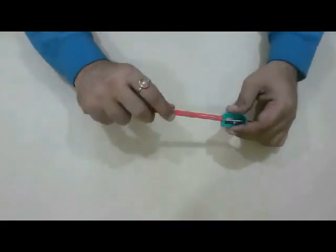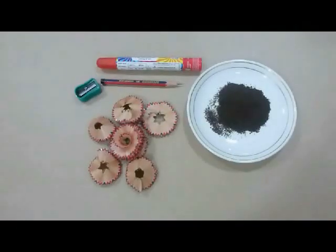First of all, sharpen your pencil and collect the shavings.